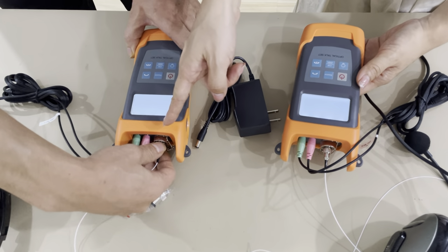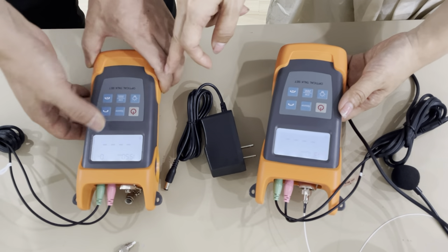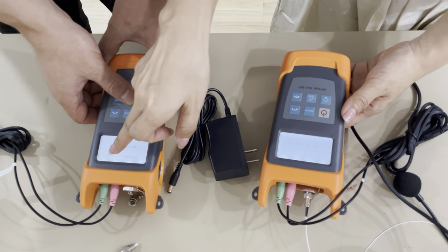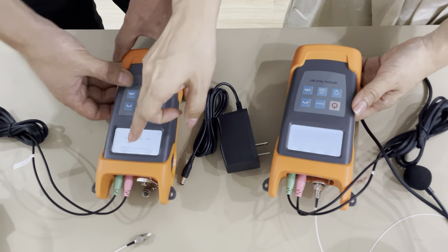We put off the fiber. Then it can work as a laser source. Now laser source on. Then switch the modulation from 0 Hz to 270 Hz, 1000 Hz, 2000 Hz.